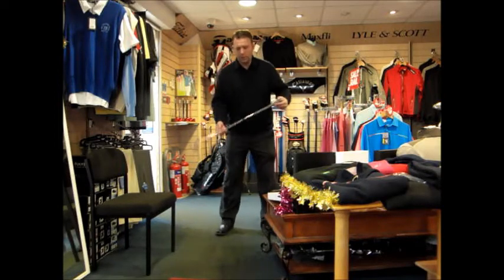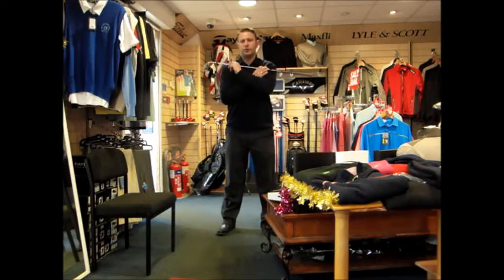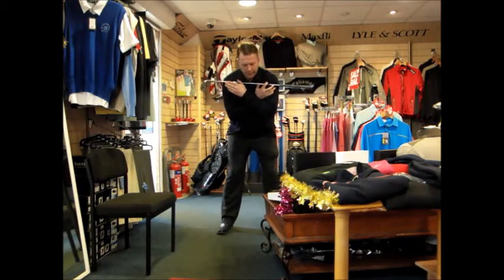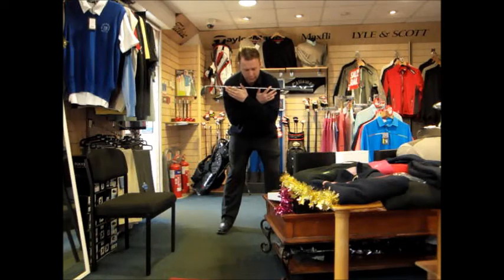What I want you to do is get your golf club, place it across the tops of your shoulders, cross your arms over to hold the club in place and tilt over - lean over as though you're standing to a seven iron. That's a good seven iron posture. Focus on a point on the ground.